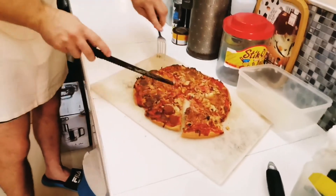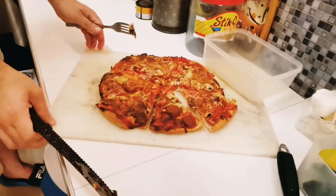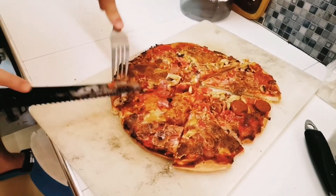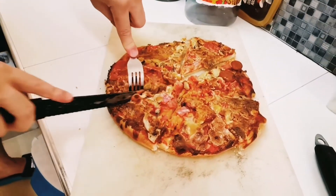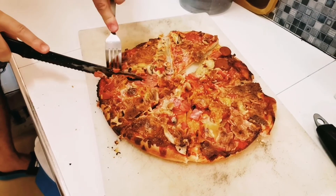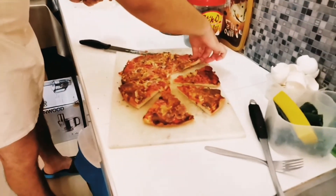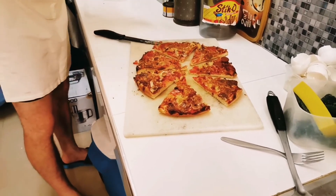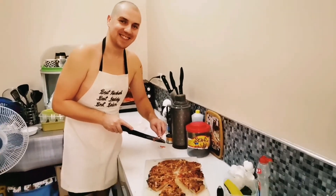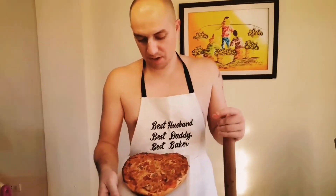I have to ask my guests today what they have to say about the pizza. I think for the first time it turned out well. Okay, our second pizza is done — it's a heart-shaped pizza, special for my lovely wife.